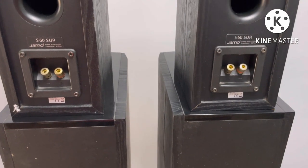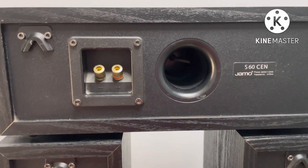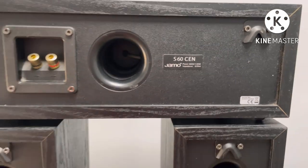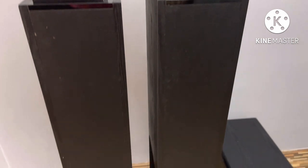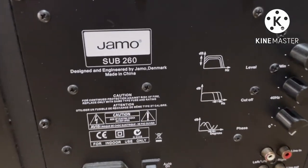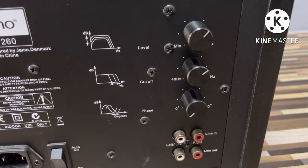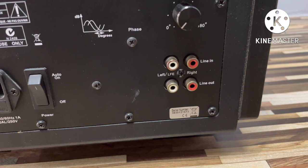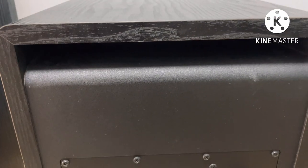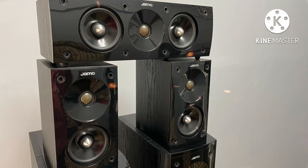The tower speaker sensitivity is 89 dB. The center and the surround speaker is 87 dB. So the music clarity and movie clarity is very good. This package is very good — it is in neat and fresh condition. This is the back side — it is the Jamo S260, with crossover frequency, phase and volume control. You can adjust it. There is an air hole on the back side.